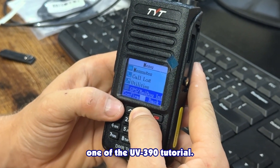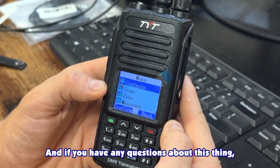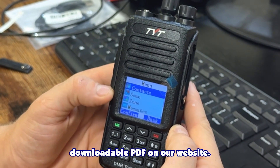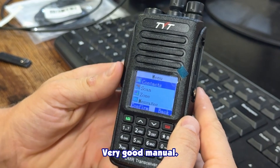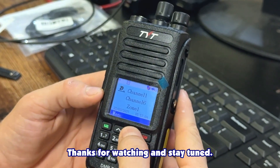That's all for part one of the UV 390 tutorial. If you have any questions, the full manual is available as a downloadable PDF on our website — it's a very good manual, give it a look. Thanks for watching and stay tuned.